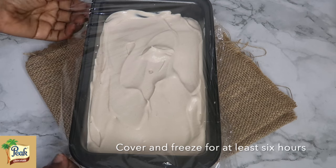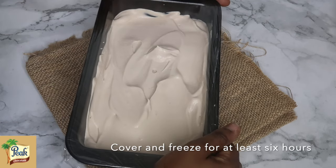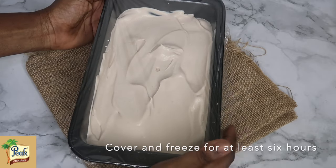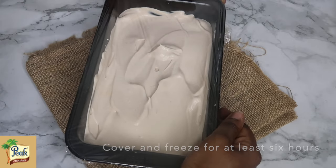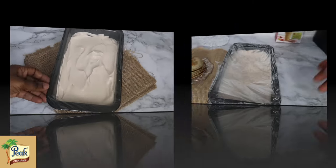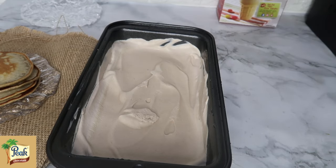I'll cover it and make sure that I freeze it for at least six hours — that is when it is really ice cream, when it is iced and frozen. You want to be patient. I know you guys can't wait, but please be patient. After freezing, you have some yummy yummy ice cream!